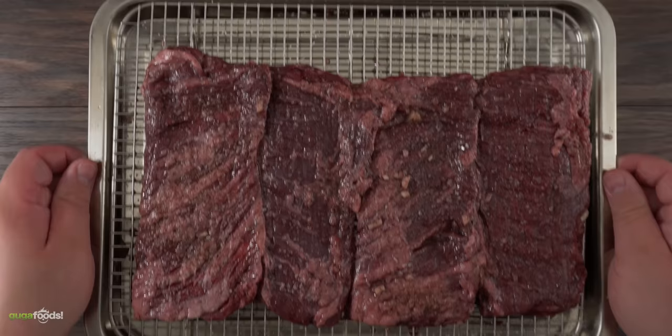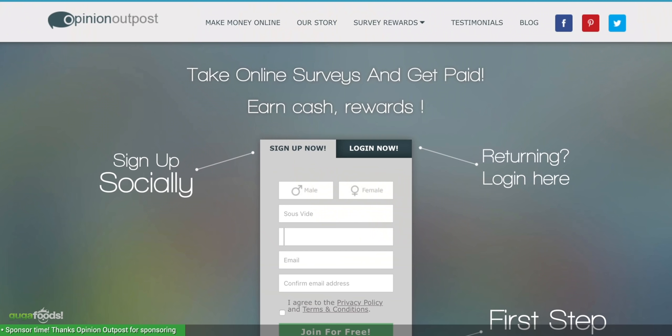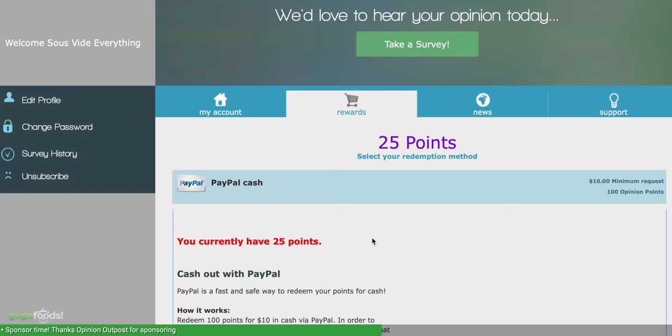I want to thank Opinion Outpost for sponsoring this video. If you are unfamiliar with Opinion Outpost, it is an easy way for you to make some extra cash. You can get paid by sharing your opinions on a bunch of stuff like sports, appliances or even what you ate for lunch. It's really easy to get started — just use the link in the description down below, register your account and start giving your opinion to score points that can easily convert to cash or gift vouchers, whichever one you prefer. I did mine while I was actually cooking these steaks — you can do it anywhere, anytime, while watching TV, playing with your friends, or cooking a delicious meal. Thank you once again Opinion Outpost for sponsoring this video. Make sure you guys check them out in the description down below — but now let's get right back to the video.